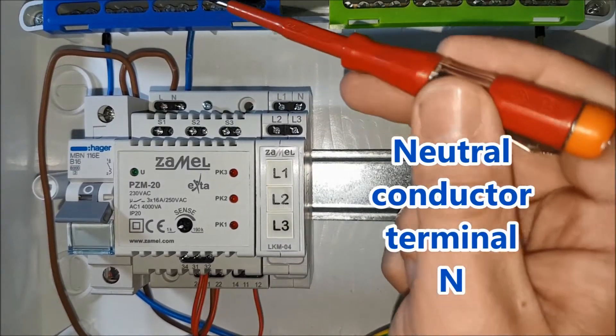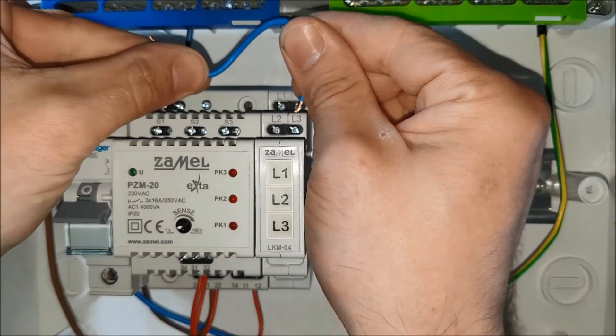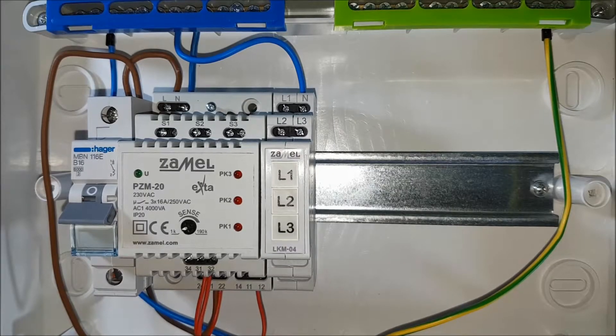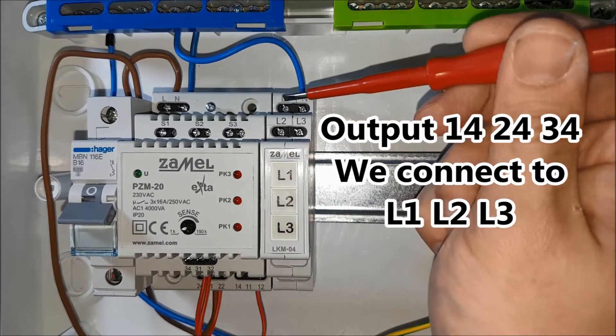The neutral wire goes to the N terminal of the power indicator LKMO 440. The relay outputs — terminals 14, 24 and 34 — will be connected to the inputs of the receiver supply phase marked as L1, L2 and L3.